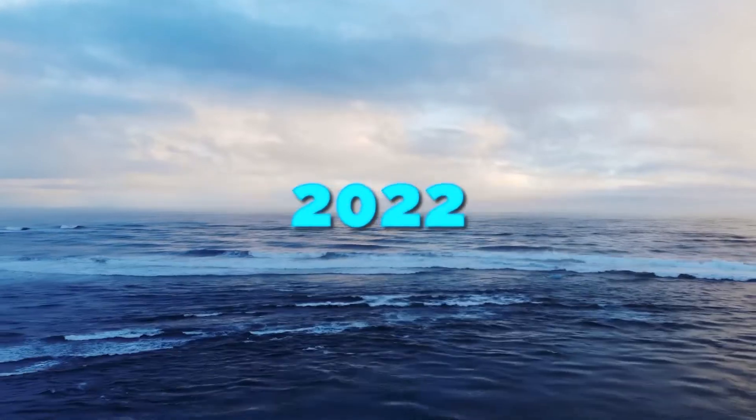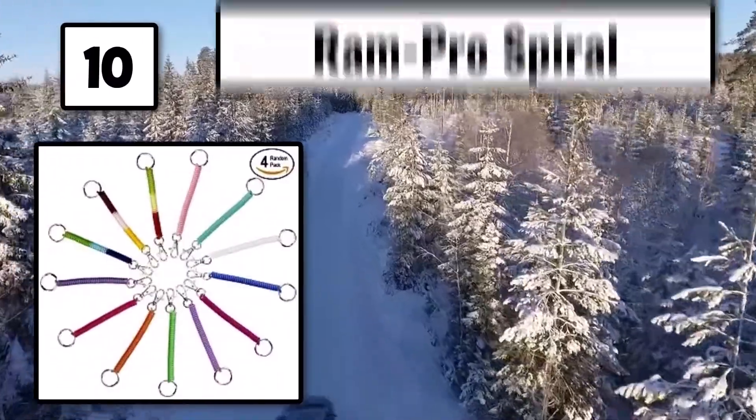The 10 best retractable keychains of 2022. Number 10: the Ram Pro Spiral.